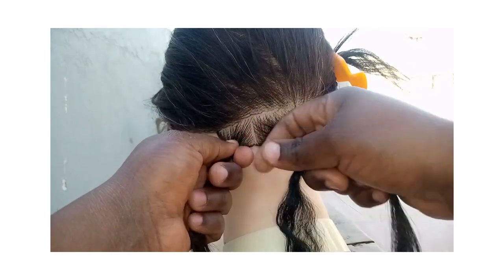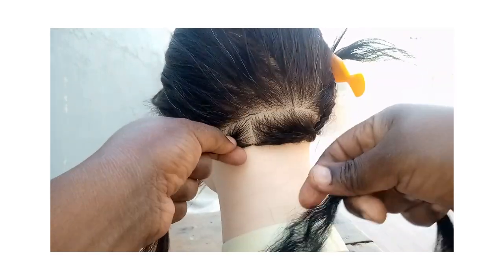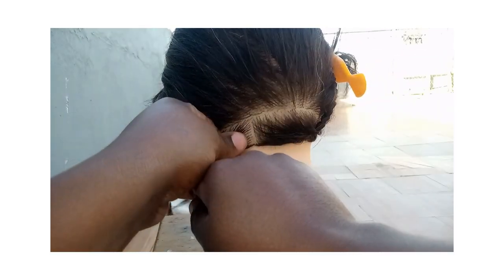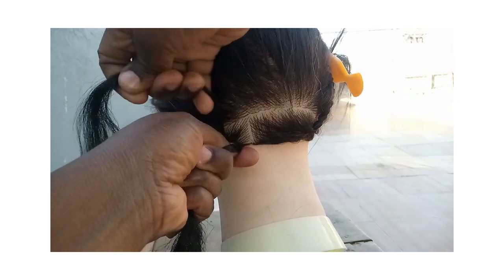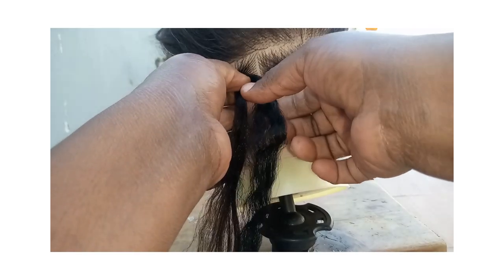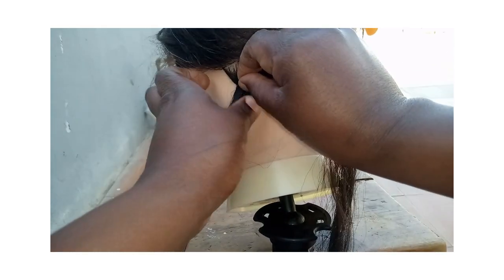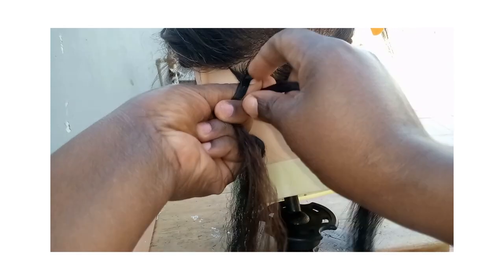So the first method: you grip the entire piece of hair like that, then move that with the piece of the stitch on your head. Make sure you secure it properly. Once you have it secured tight enough, you divide your piece of hair into sections like this, tighten it a bit, then you start to twist.